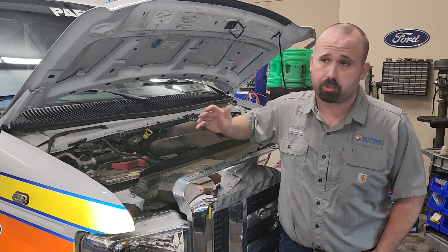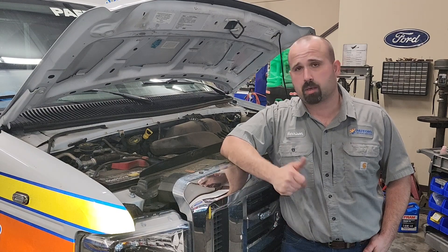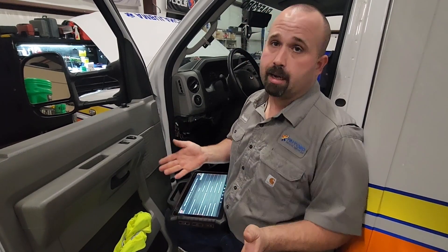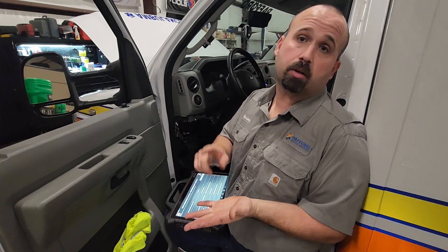This applies to any engine out there, not just the EcoBoost that I have on my channel. So when you get a misfire, you first need to find out what you're not getting on one of your cylinders. Are you not getting fuel, air, spark, or compression?